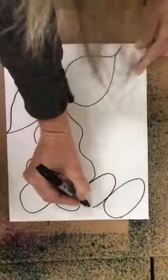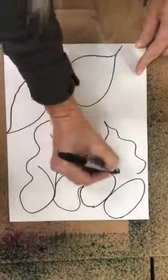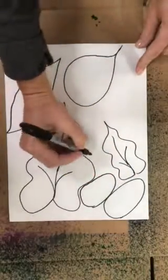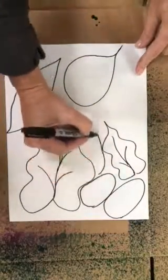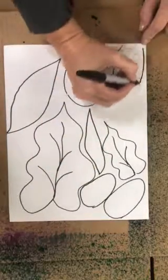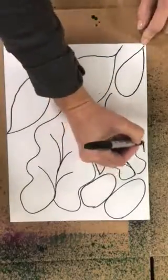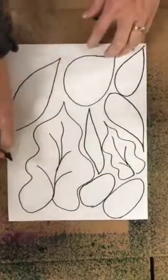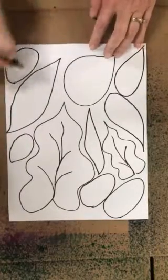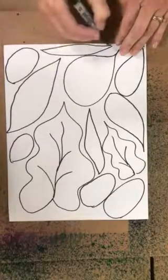I'm going to fill up my entire page with leaf shapes so there won't be much space left over, because the entire thing is going to be filled with leaf shapes. Once you have lots of leaf shapes filling your whole page, you'll be ready to do your painting.